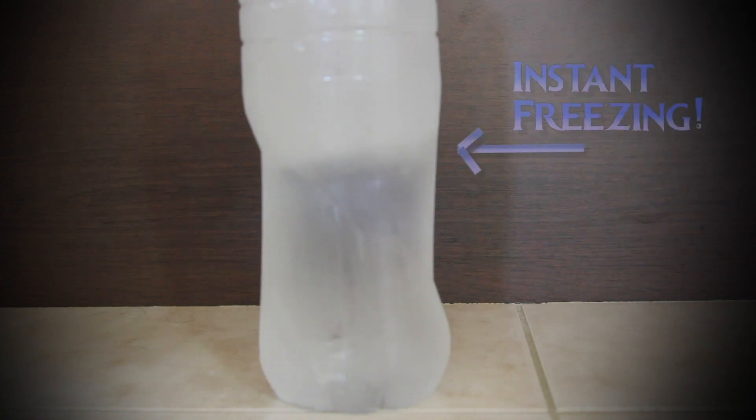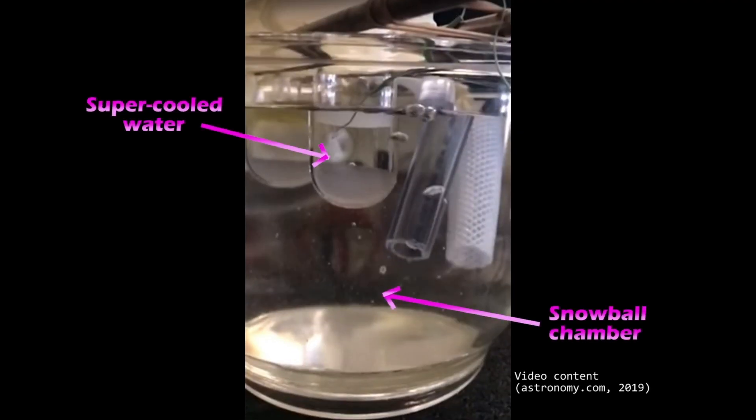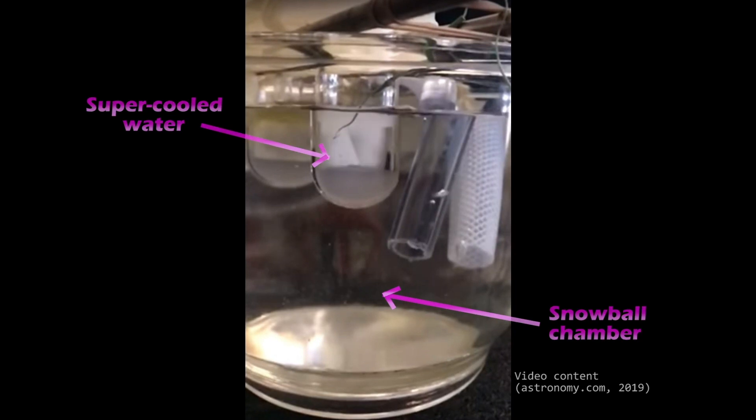Adding an impurity to the supercooled water, or vigorously shaking it, creates a new nucleation site and the water will turn into ice in an instant. And while scientists are using supercooled water to search for dark matter in a detector called the Snowball Chamber, we are just using it to create super tasty treats.